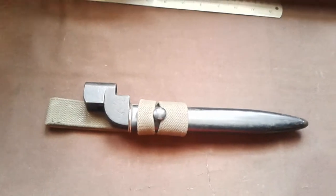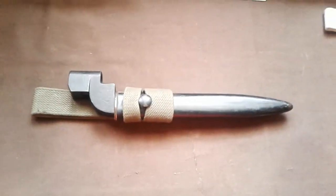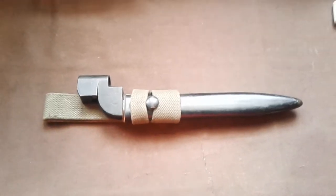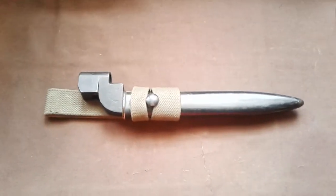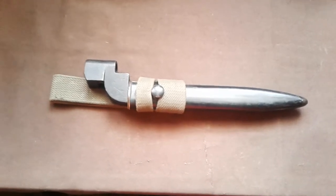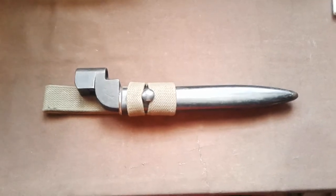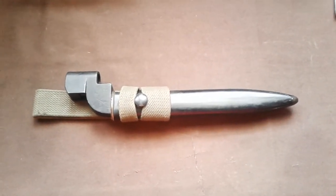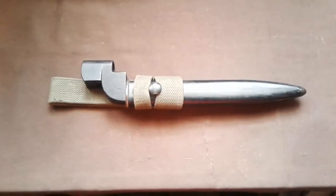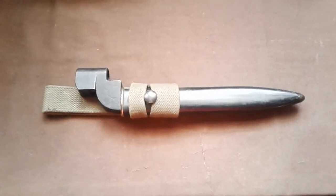After the war, the spike bayonet was phased out and slowly replaced by this. You're going to see these at military fairs - this is the Number 9 bayonet. Don't listen to some of the dealers, because it wasn't used in World War Two. I'll pull it out now and you'll see the very familiar shape of the blade. So there's the blade.